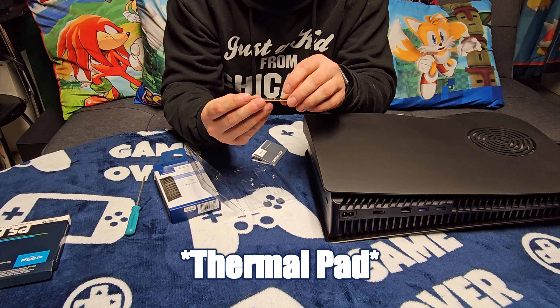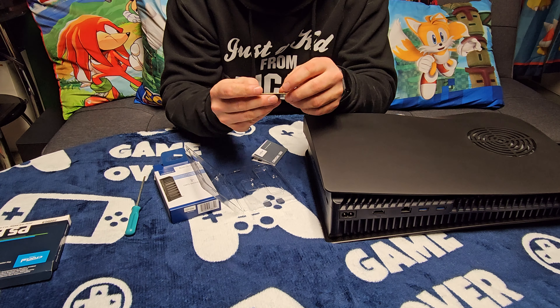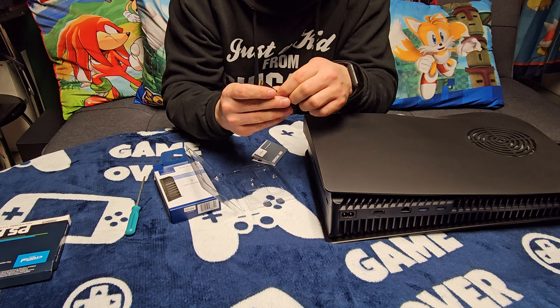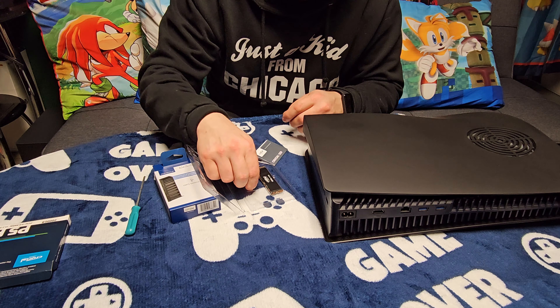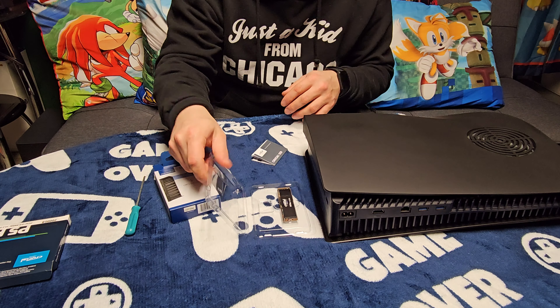What's up guys, welcome back to the channel. Today I'm gonna be upgrading my PS5 to a 2 terabyte SSD. I got it on sale at Best Buy for like $19.99, but I had some gift cards so I paid hardly anything for it — that's a good deal for a 2 terabyte SSD.